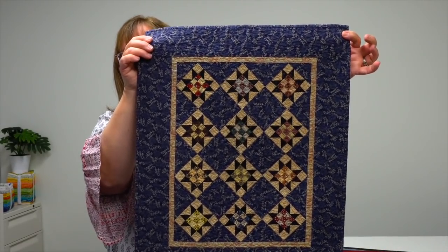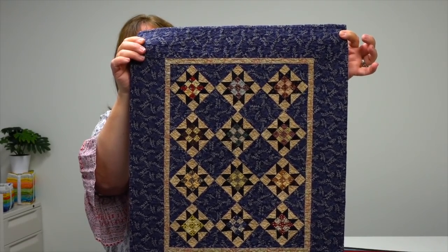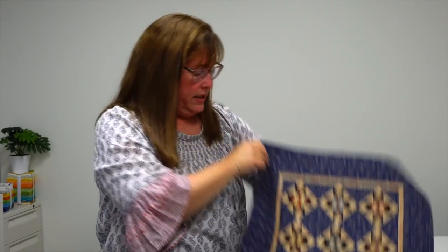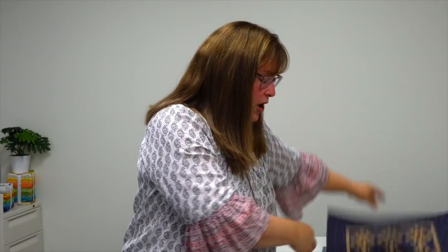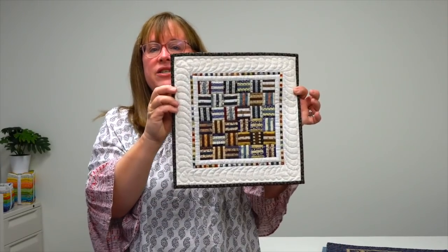This one is called Nine Patch Stars, and you can see the little nine patch on point in the center of each of those stars. Lisa has a wall in her office and sewing space where she puts all of her minis up — maybe you've seen that on social media where people have a wall of minis that make them happy every day. She also shares ideas for how to incorporate them in your decor and places you can tuck them in.